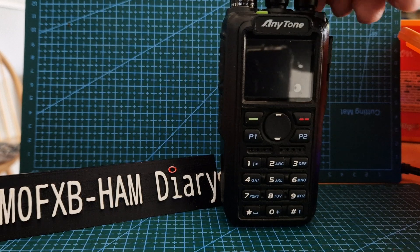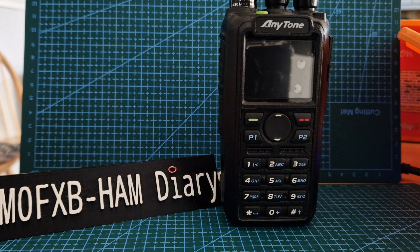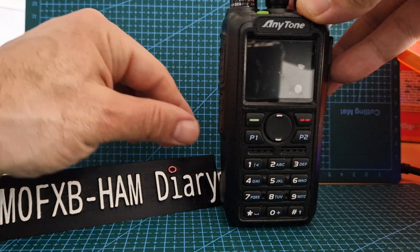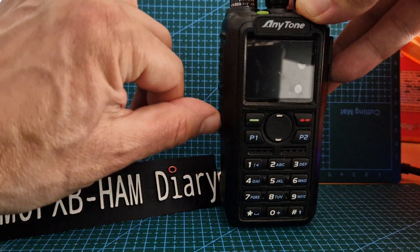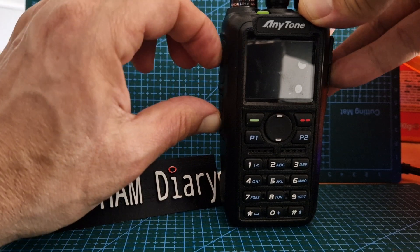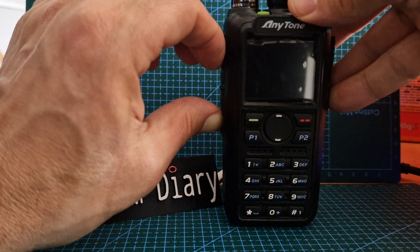You are now in firmware update mode. Let's turn it off. If you want to get into Bluetooth APRS update mode, hold down the very bottom button — not number one but number two — and the PTT, and turn on.